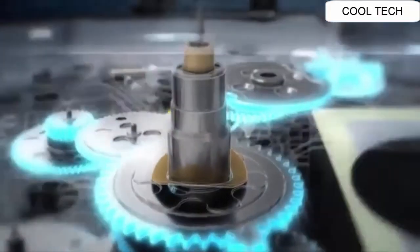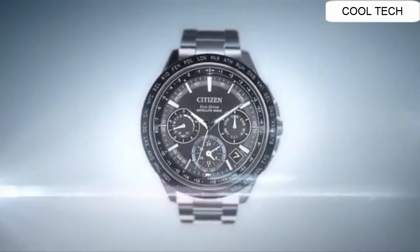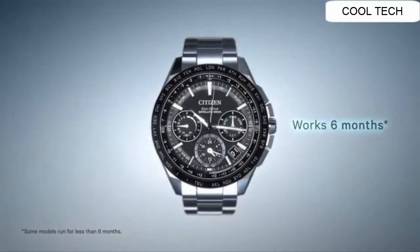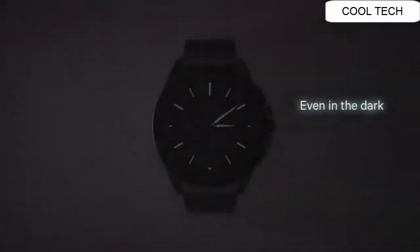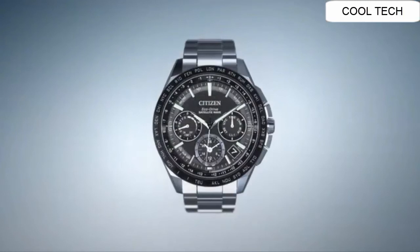Eco-Drive converts light into electrical energy which is stored in a rechargeable power cell, driving the motor, the gears, and the hands. On a single full charge, a Citizen watch with Eco-Drive can run for over 6 months.